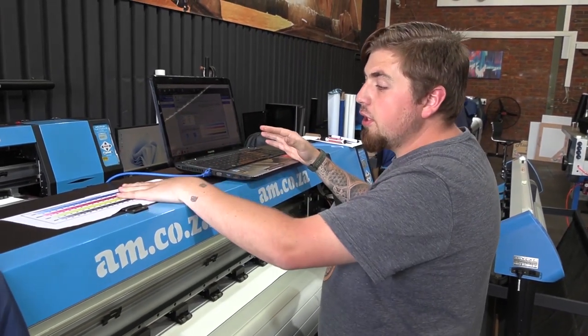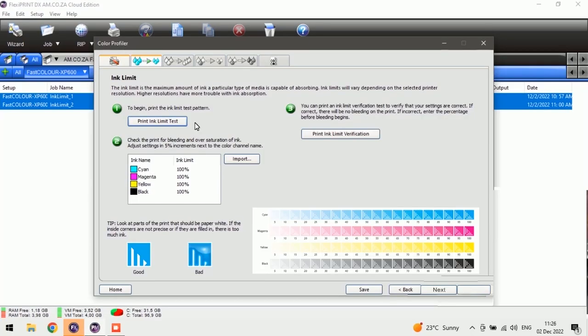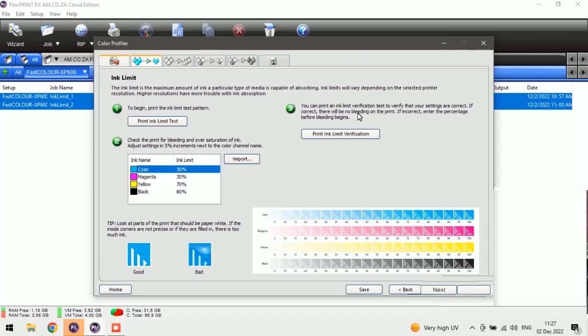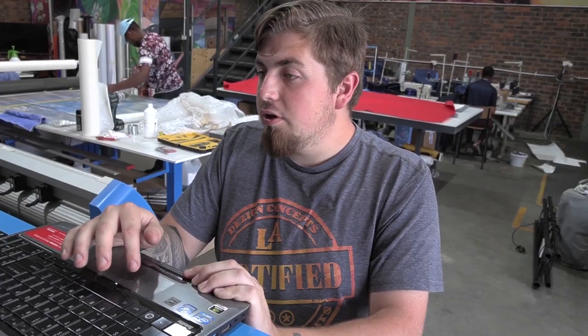We're back at our computer with the color swatch we first printed. Step two is picking our percentages for our color profile. We're going to start with cyan at 30%, then magenta at 30%, yellow at 70%, and black at 80%. Once we've done that we move to the next step — step three — where if correct there will be no bleed on the print. If it's incorrect we just redo the percentages until we're happy. So I'm going to push Print and we'll see it on the printer.